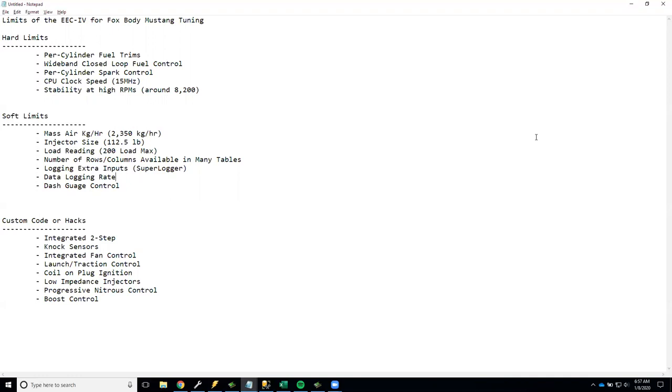A lot of these topics have been covered on forum posts and Facebook groups, but there's rarely a visual aid to go along with them, and most people are visual learners. My goal is to actually use the software and click through these things so you can see exactly what I'm talking about and know where to go if you want to tune this stuff yourself.